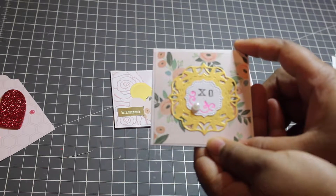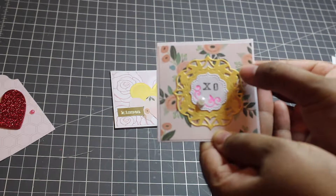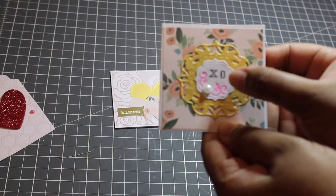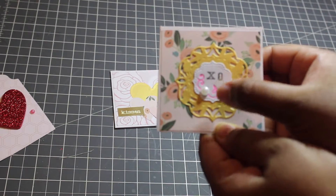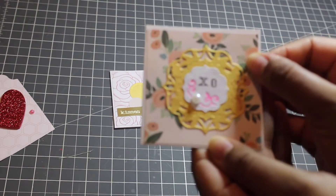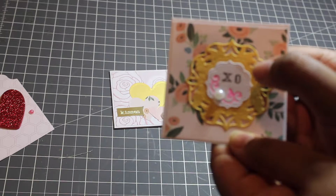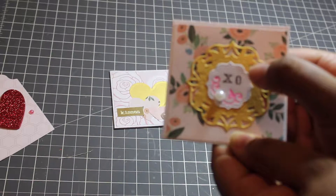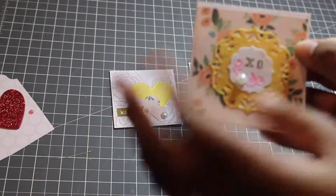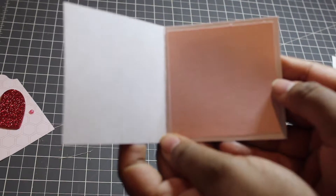For this card, it's another pattern out of that Bliss paper pad, and these two dies are from Spellbinders. This part embosses what I have here in pink. I just went back in with a gel pen and I tried to enhance it. I just used some alphabet stamps that I had in my stash to do the XO and included a pearl. And again, just a basic square on the inside of this one.